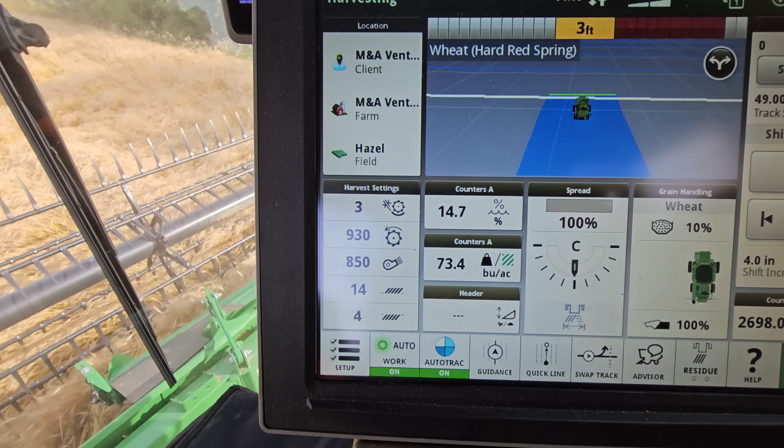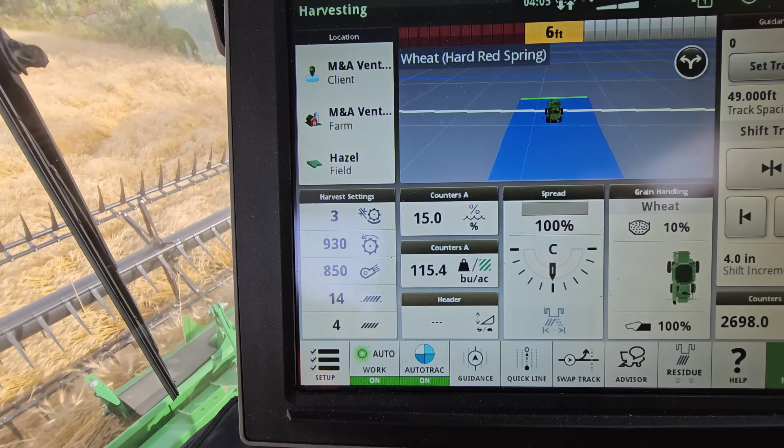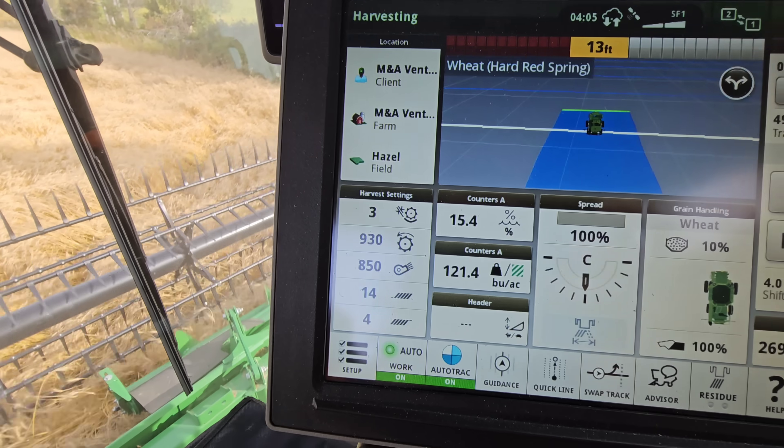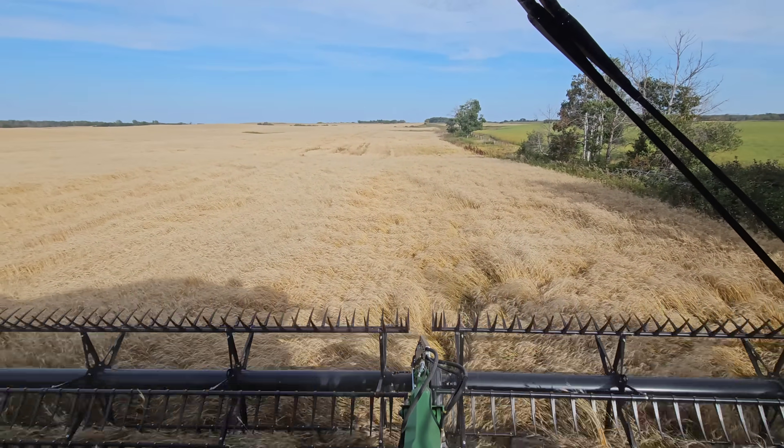So our yield kind of bounces all over the place, but this yield is actually pretty accurate. I think it's going to be close to a hundred bushels an acre, which is crazy for hard red spring wheat.